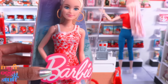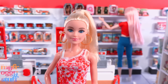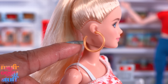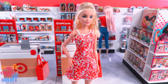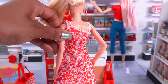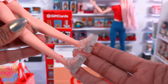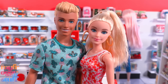Here is Barbie Fashionista number 205. She has blonde hair styled in a ponytail, blue eyes, and pink lips. She wears large gold-colored hoops that were not designed to be removed, and comes wearing a floral dress with red and pink flowers — the pattern continues all the way around with no opening in the back. She wears clear glitter platform sandals.